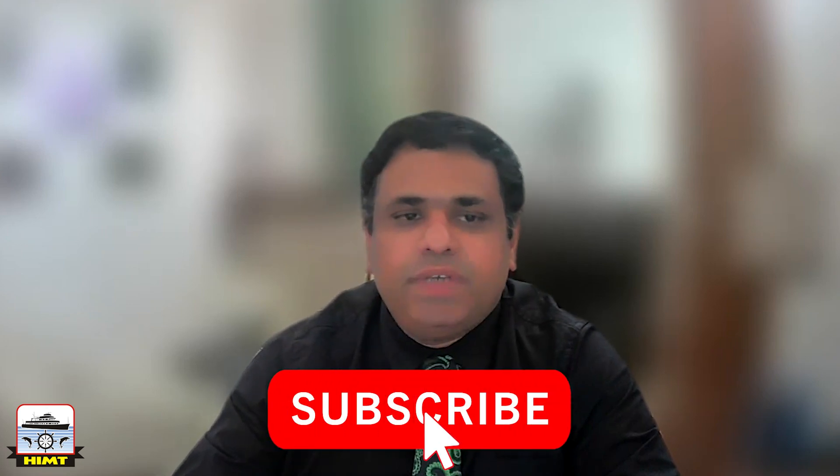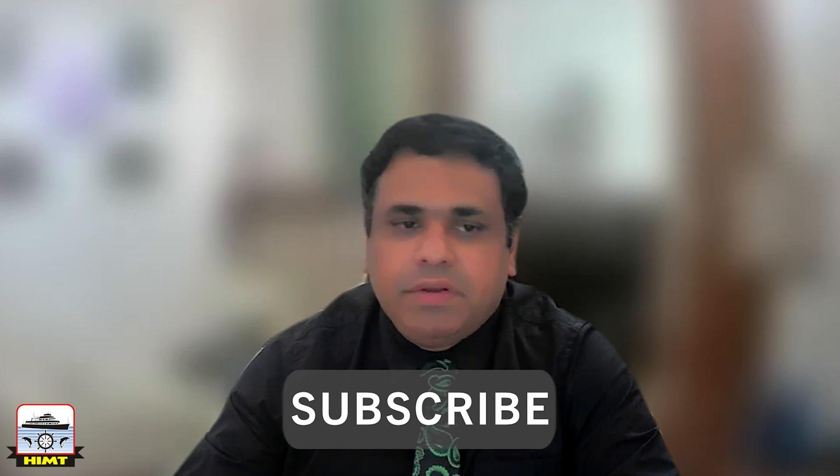Welcome to HMD's YouTube channel. I am Jemsel Charyan and we will be discussing about incinerators. Before we start, please subscribe to our YouTube channel to get the latest updates on our videos.